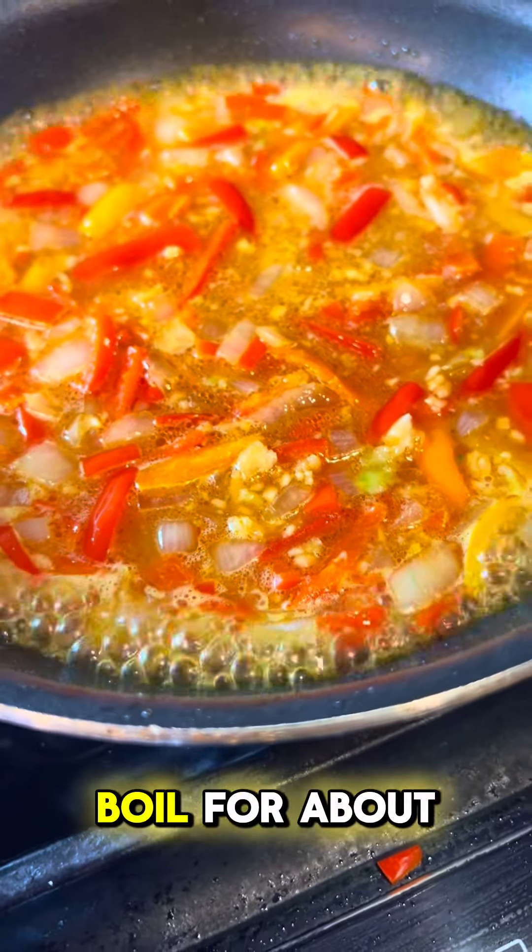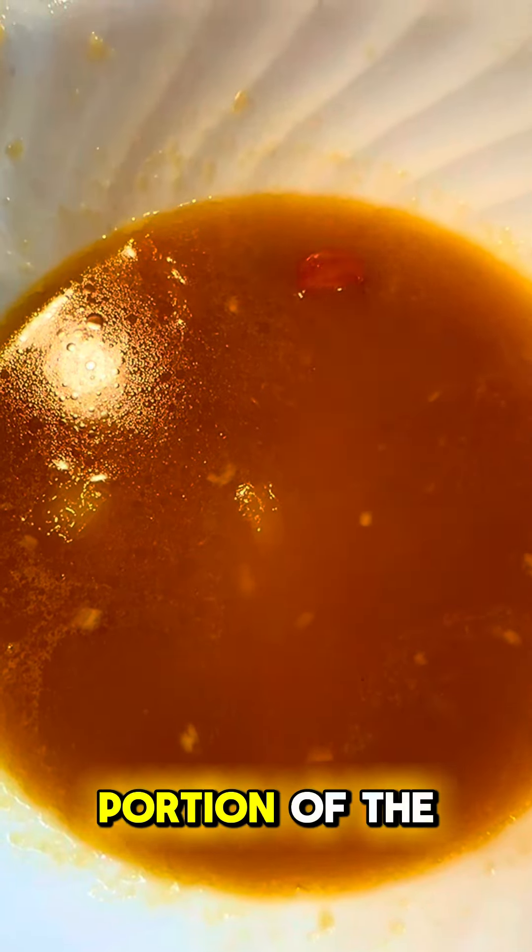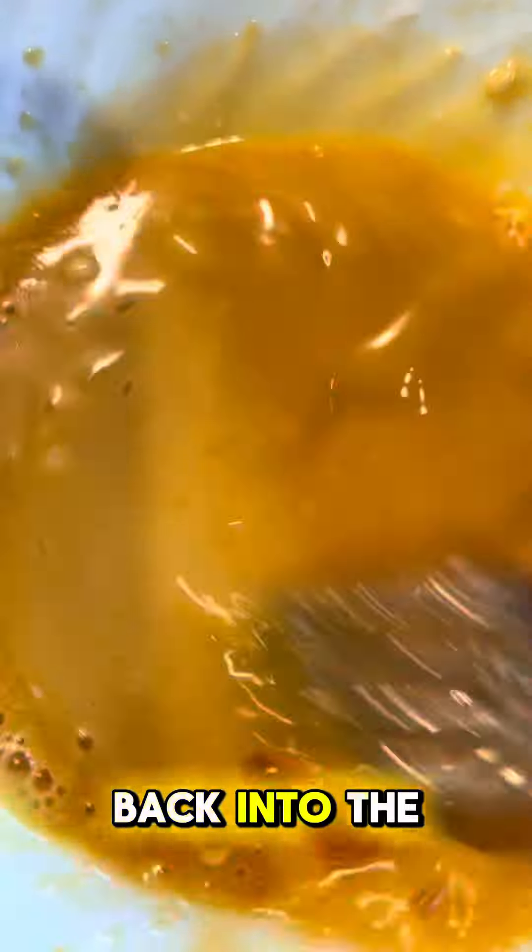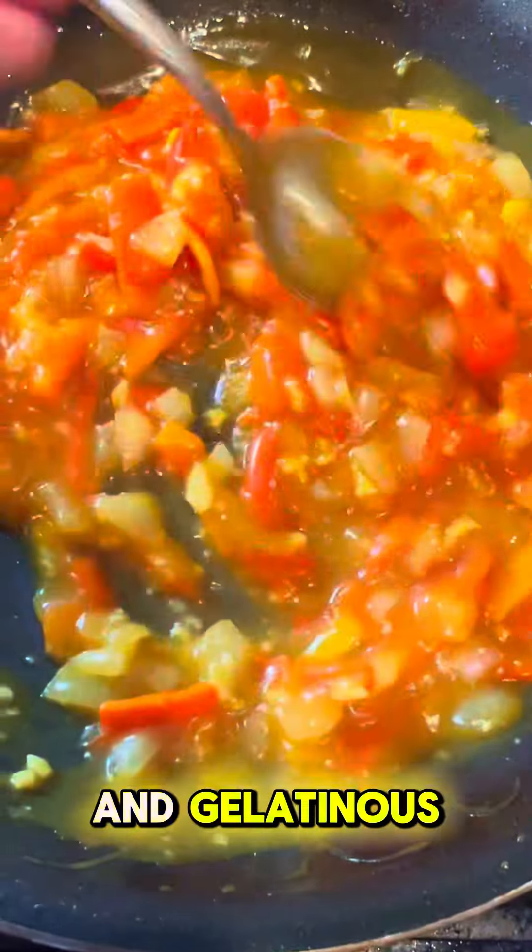Bring that to a boil for about one minute. Remove a small portion of the hot juice and add cornstarch to thicken. Combine that up and add it back into the pan. Stir and cook until it's nice and gelatinous.